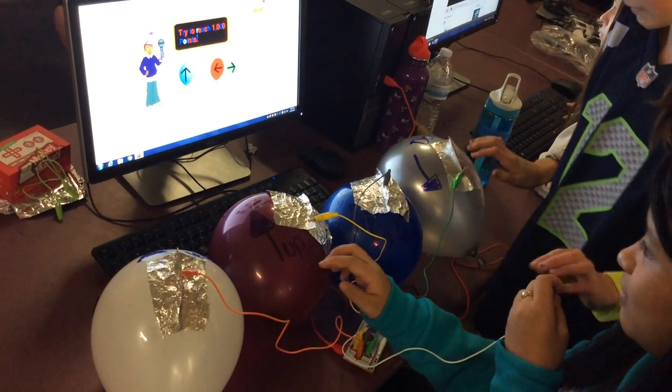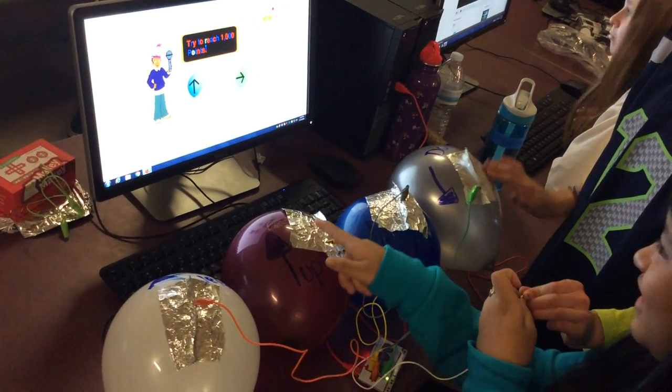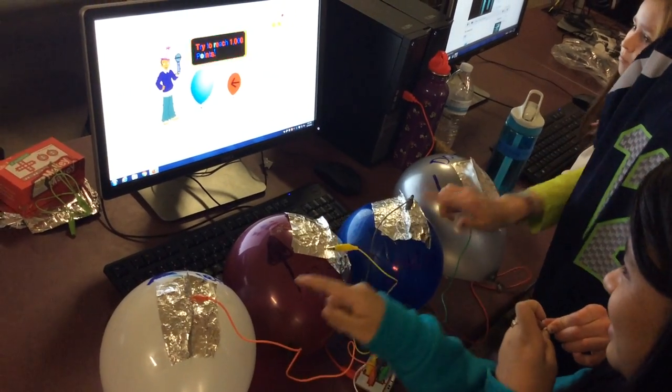Go! Faster! Get them! You got them. Nope, there's another one back. Get rid of it. Nope, there's another one back. There's another one back.